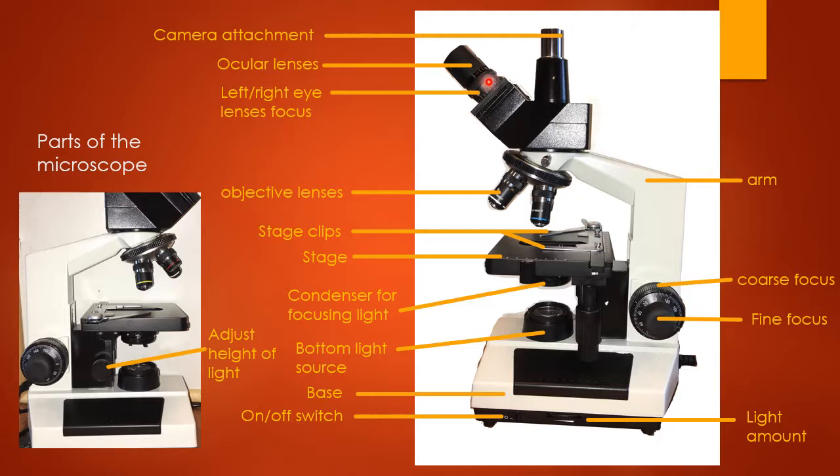There are left and right eye lens focuses down here. You can use the left and right eye focus to adjust so that both eyes see a clear image, in case your left and right eyes have different vision.